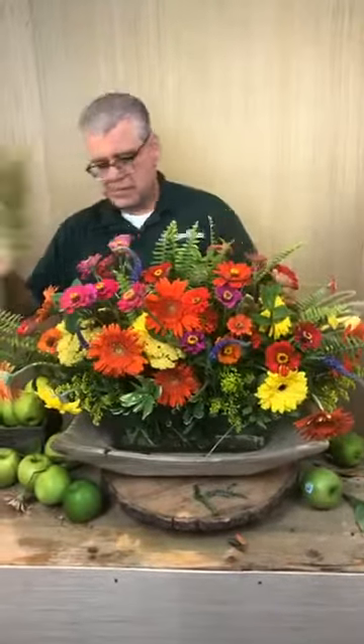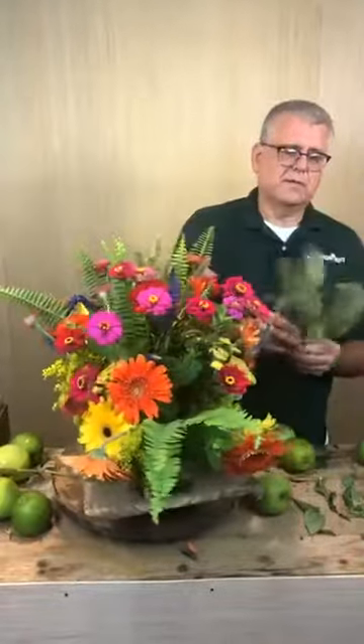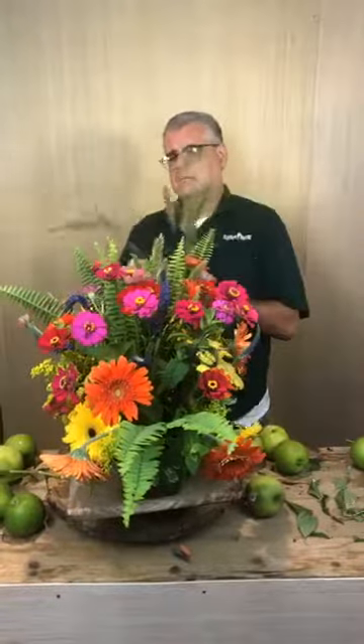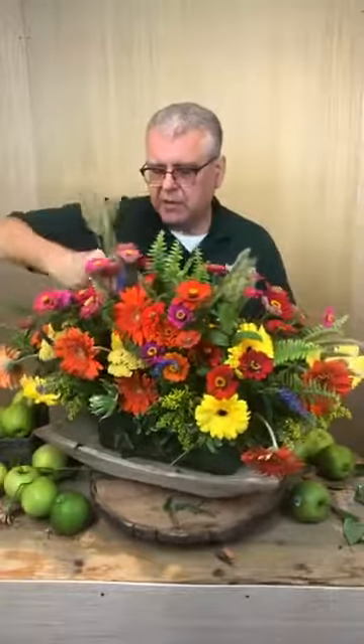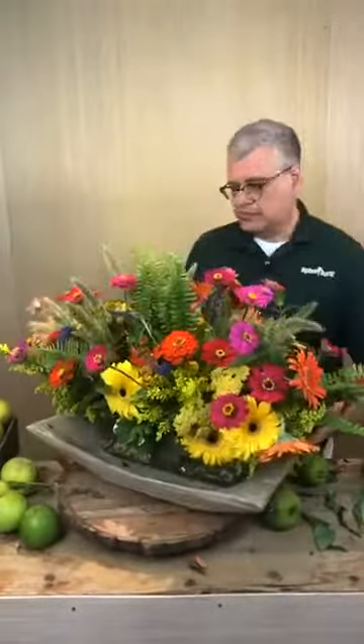I'm going to add a little bit more whimsy to it — going back and adding just a few of these bunny tails through it. Christina says it's beautiful! Let me add a few more here on this side. So it looks like you just went out in the yard and by the ditch and picked up some stuff. Really easy and very — my favorite word — garden-esque.